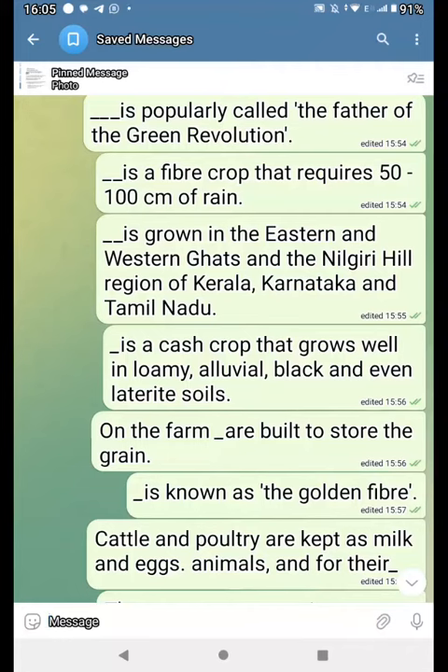Dash is called the father of the grain revolution. Dash is a fiber crop that requires 50 to 100 cm of rain. Dash is grown in the eastern and western Ghats and the Nilgiri hill region of Kerala, Karnataka and Tamil Nadu.